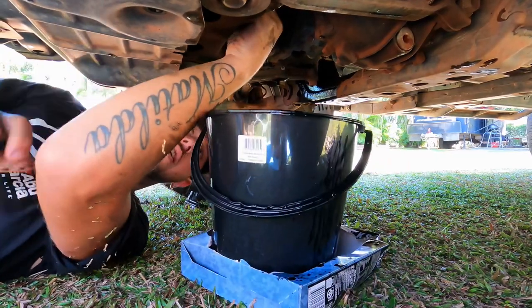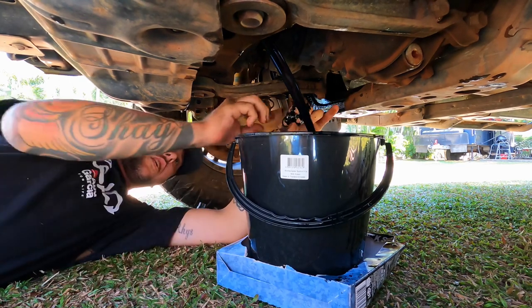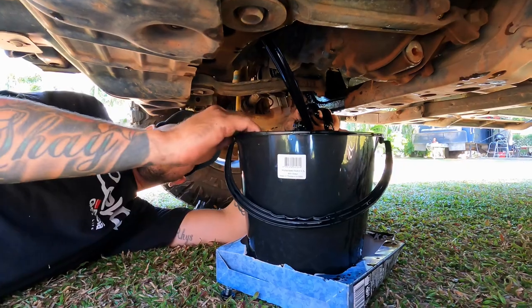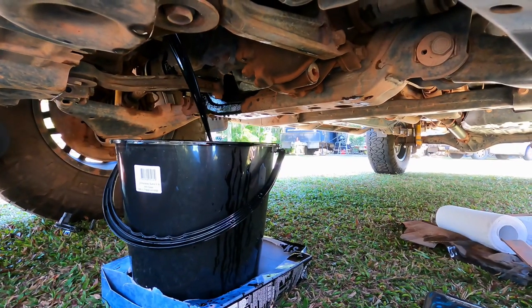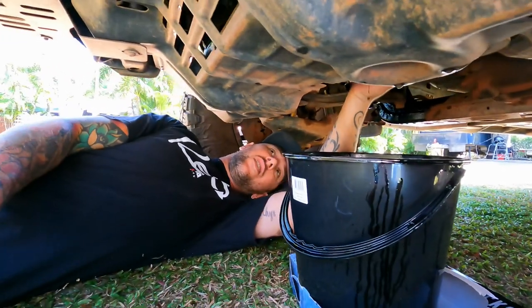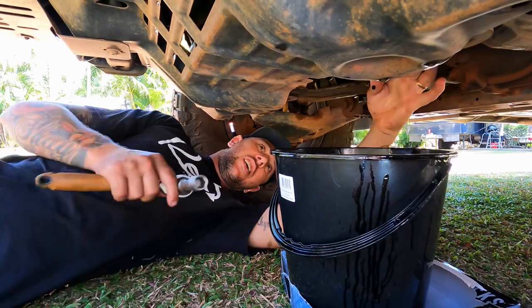Get ready, this is another messy part. Let that drain for 15 to 20 minutes to make sure we get it all out. Move the bucket as it empties because the stream comes closer. I just buy a cheap one dollar bucket at Bunnings and throw it in the bin after. Just a few drips off the cross member but the oil's finished - put the plug back in, nip it up, and she's ready for new oil.